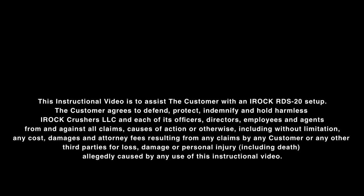The customer agrees to defend, protect, indemnify, and hold harmless IROC Crushers and each of its officers, directors, employees, and agents from and against all claims, causes of action or otherwise, including without limitation any costs, damages, and attorney fees resulting from any claims by any customer or any third parties for loss, damage, or personal injury, including death, allegedly caused by any use of this instructional video.